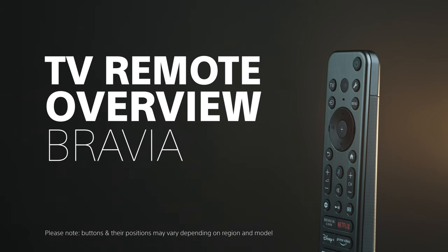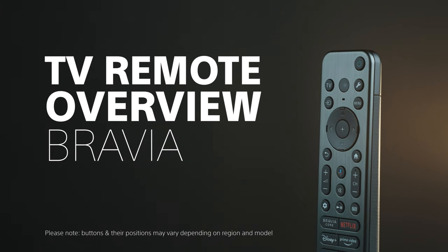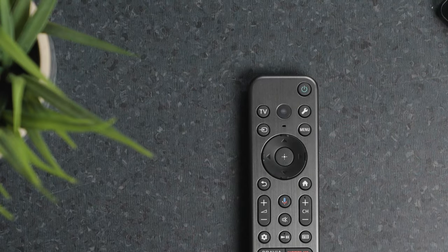Your Sony TV remote control has been redesigned for a more compact layout. This overview will highlight the key functions of your remote with some tips and tricks.